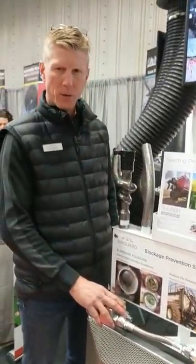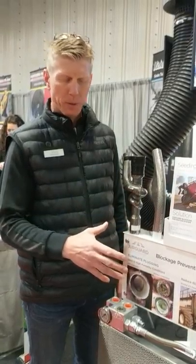Good morning. Russ Nickel with AirGuard Incorporated here, wanted to introduce you to our blockage prevention system.